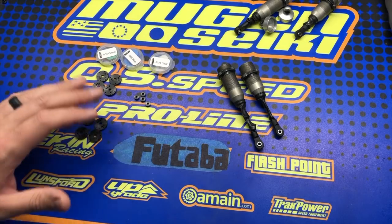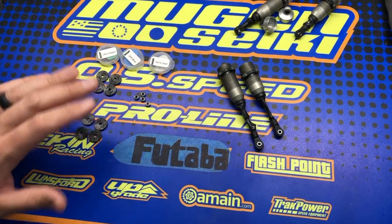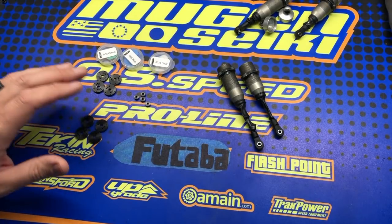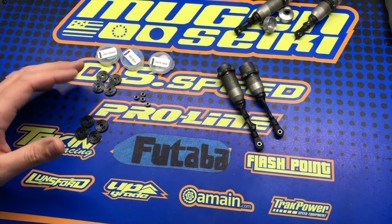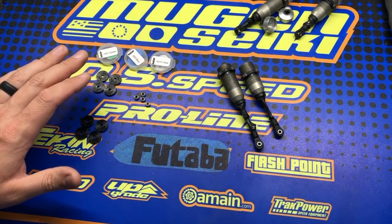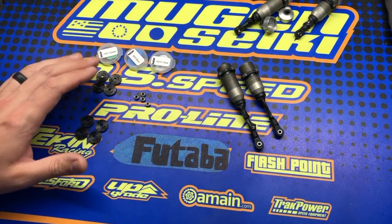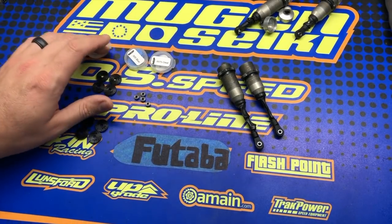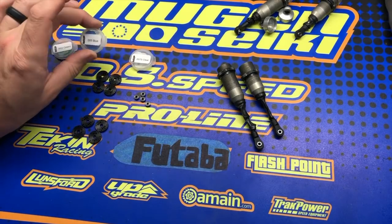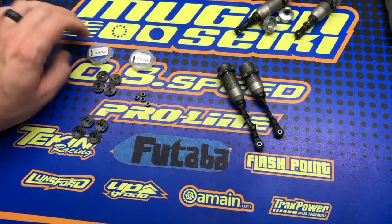Hearing that, you're going to think: why wouldn't I just want the fastest rebound speed possible — always keep the tires on the ground, give me the most traction, best handling in bumps? Well, like with anything, there's a balance. The lower the grip or the bumpier the track, the thinner the valves you'll want to run. But as the grip comes up, because when the rebound speed is faster it makes the car more nimble and agile, you'll want to slow down the rebound a little bit. Typically I like to run the clear valve in the front and the blue valve in the back — so a little bit faster rebound speed on the rear than the front.